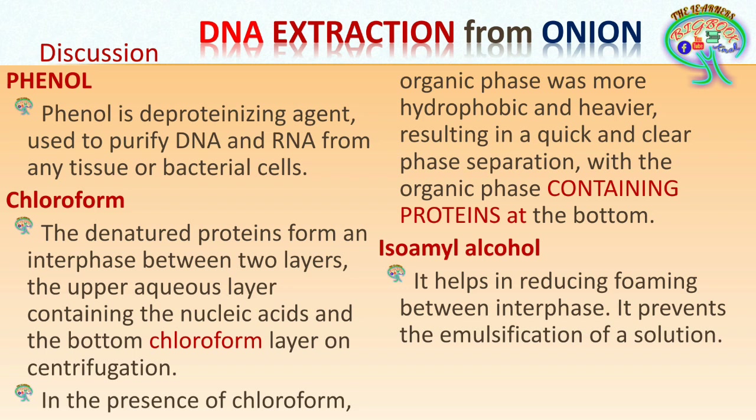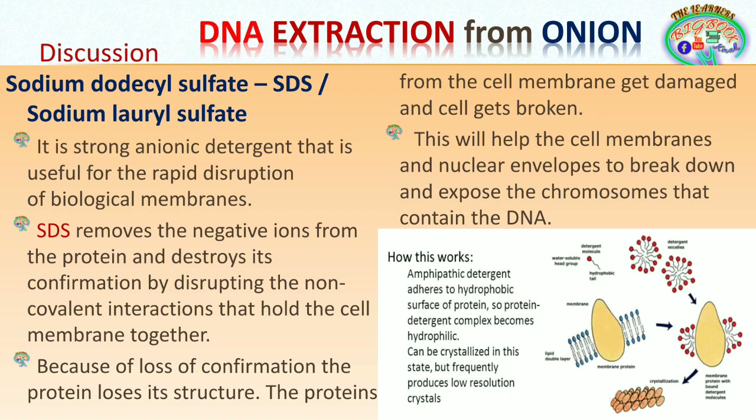The CIA mixture (chloroform:isoamyl alcohol 24:1) is used in the final centrifugation step as a last attempt to clear remaining proteins from the collected supernatant, since chloroform is also responsible for denaturing and deproteinizing proteins. Any remaining proteins are removed by this chloroform-isoamyl alcohol mixture and centrifugation.